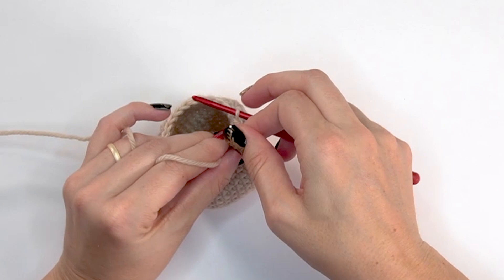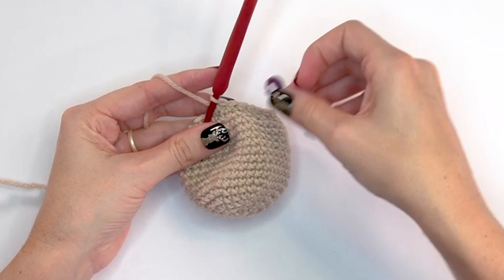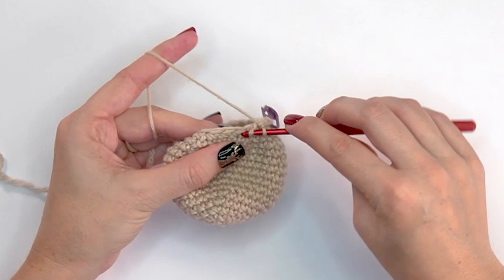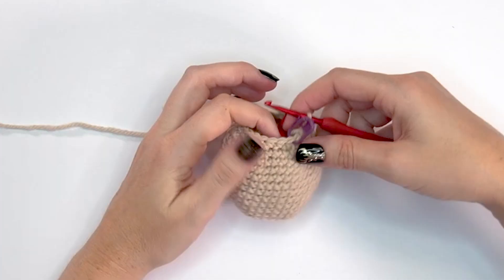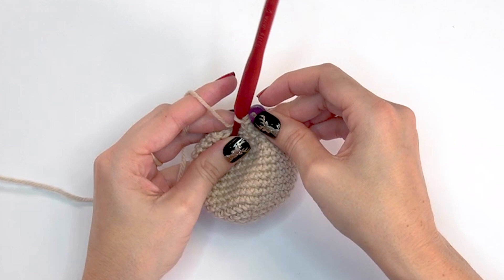Round seventeen is our last decrease for the head. Start with a single crochet two-together, mark that stitch, then single crochet into each of the next two stitches — repeat around. That's single crochet two-together and then single crochet into the next two. At the end of round seventeen you'll have 18 stitches.